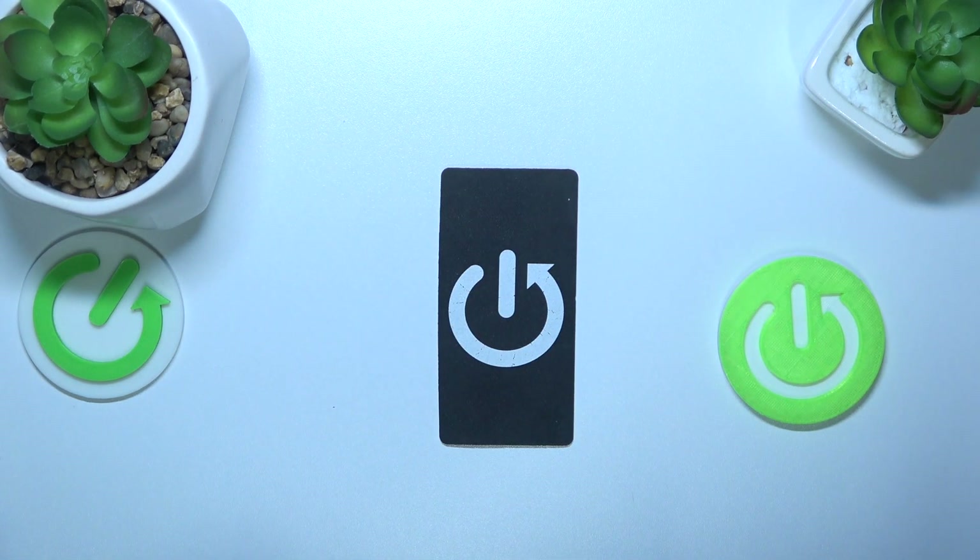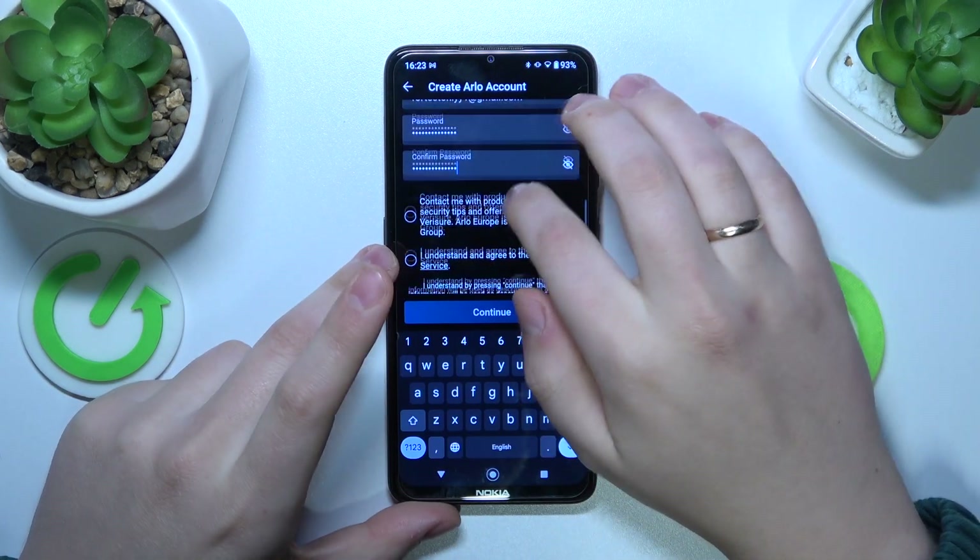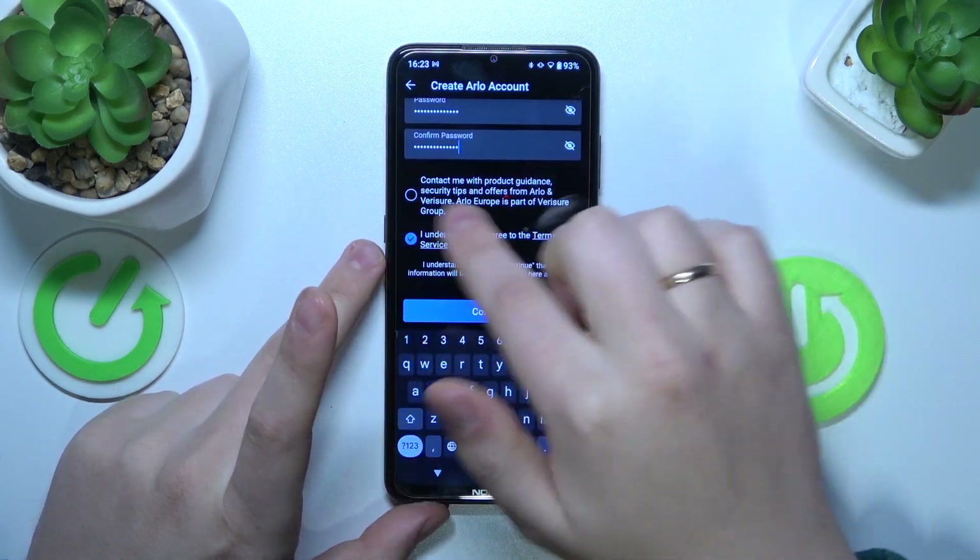Here, create a password. Once the password is both created and confirmed, accept the terms of service.